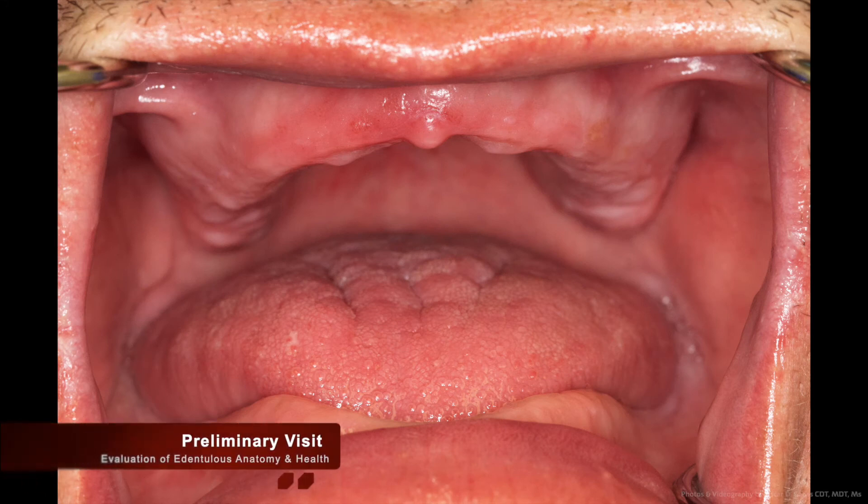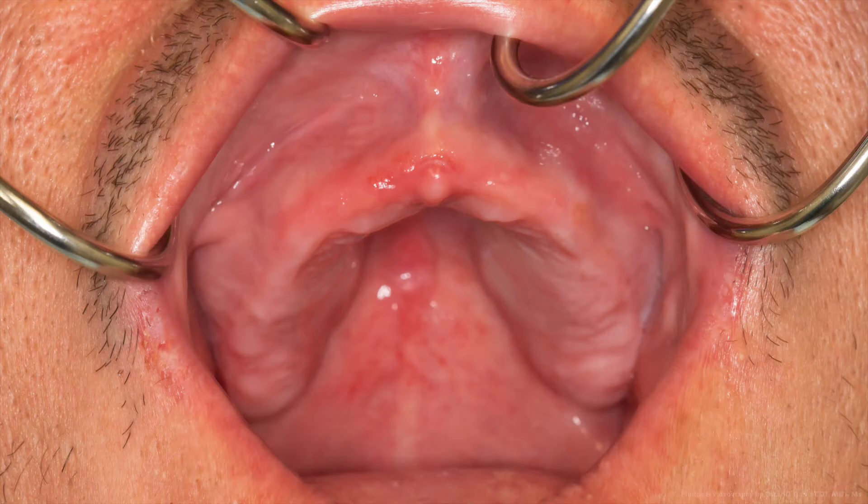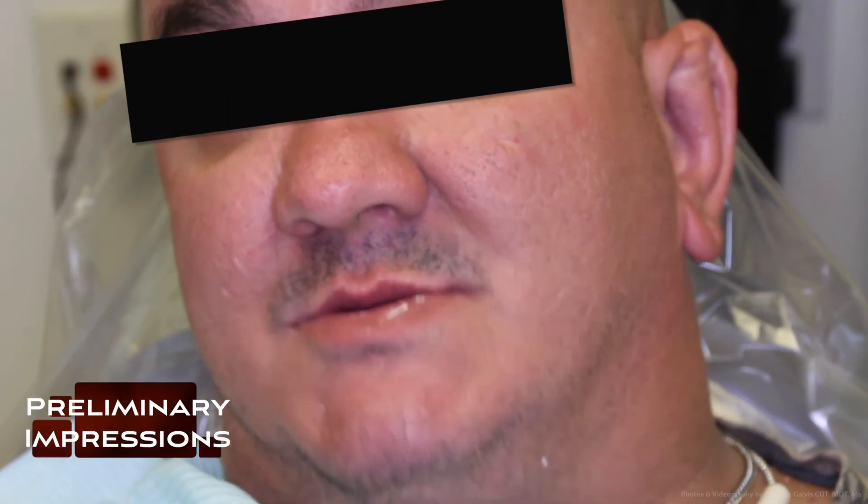Now that we have evaluated his complete dentures intraorally, it is time to take a look at what's underneath. Let's evaluate his dentureless anatomy and his oral health. Overall, to a dental technician, we are looking for his bone structures and whether there are anatomical landmarks that will aid in the retention of the denture. In this case, he has retained bone pretty well.